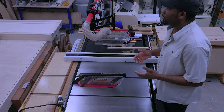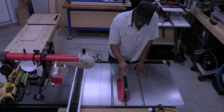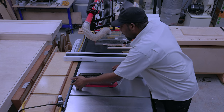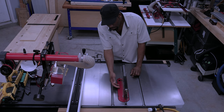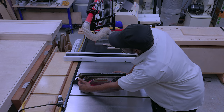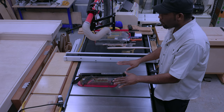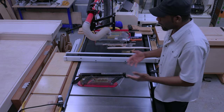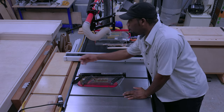As originally outfitted, my table saw came with a guard that has anti-kickback pawls, a shroud to protect me from getting in contact with the blade, and a spreader or splitter that keeps the kerf of the stock from closing in on itself, which helps protect you from kickbacks as well as the pawls.